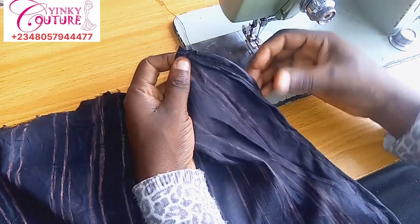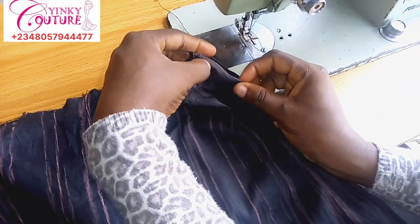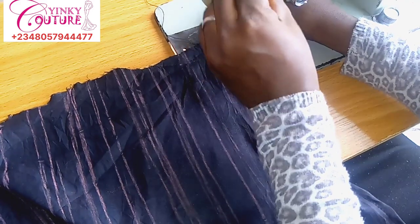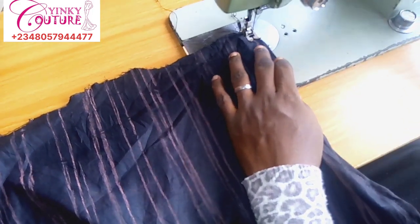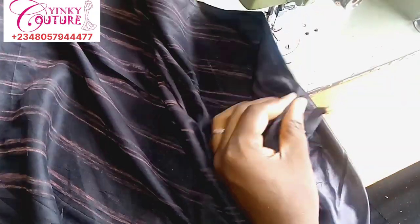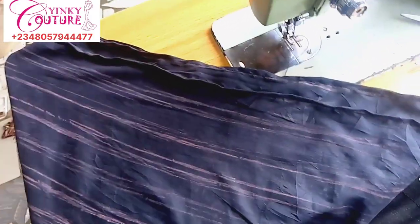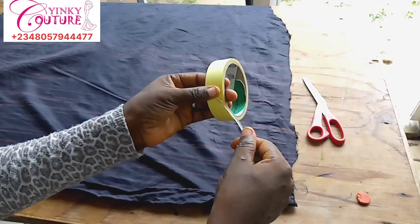I'm done with hemming the edge, then I'll fold the bone channel right away. You can see how I'm folding it. Pass your stitch leaving the space — you must consider the space that is going to accommodate your bone. I'm stitching by the lines I've marked. I marked half of an inch, and by the time I fold half of an inch together I'll have a space of a quarter inch left, so the bones can still pass through the channel.